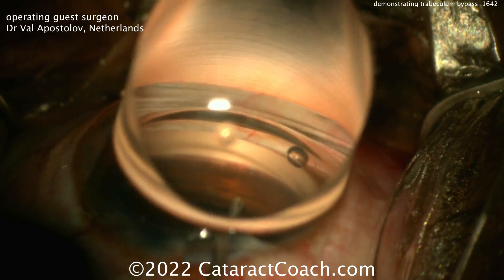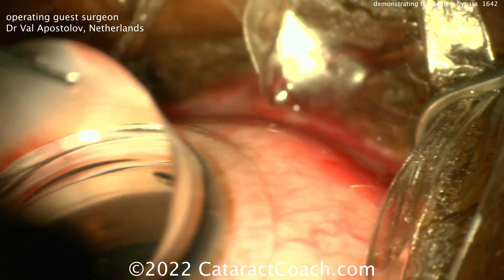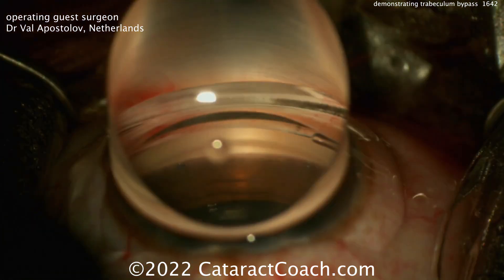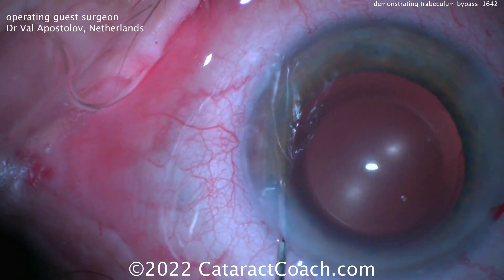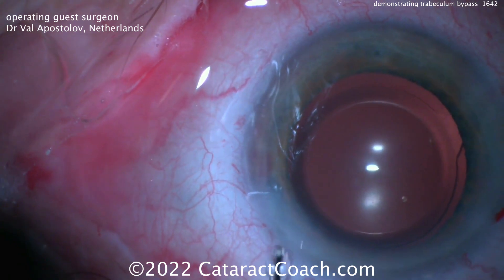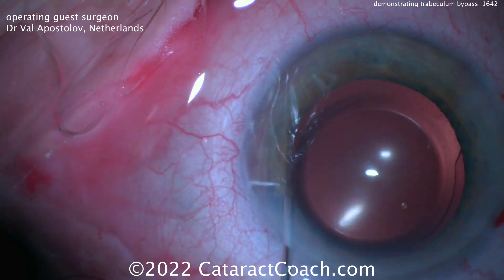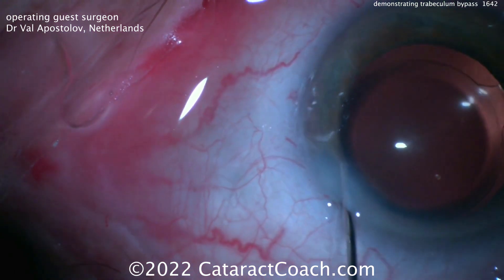You can see this is the eye stent that has two devices. There's one being placed there, and then about a clock hour — 30 degrees away — is the other device. And that looks great. So here's the demonstration. At the end of the case, a little bit of blood you see there on the angle is normal. Getting the IOP up and putting BSS in the eye, you can see it blanches those vessels right there.